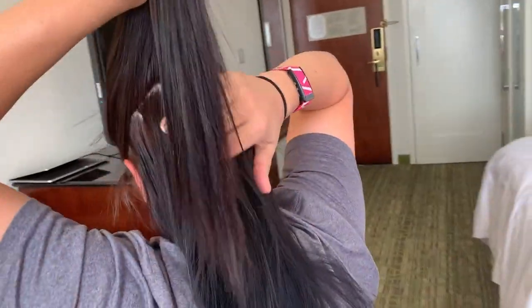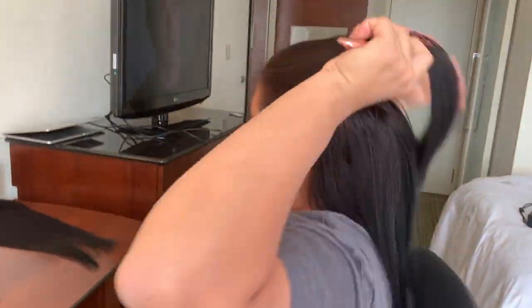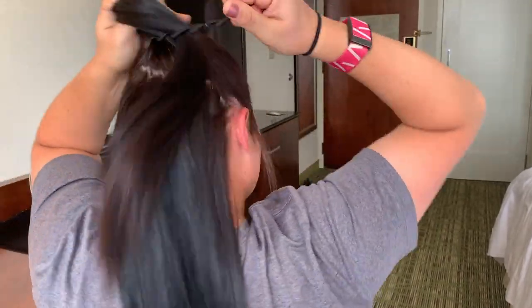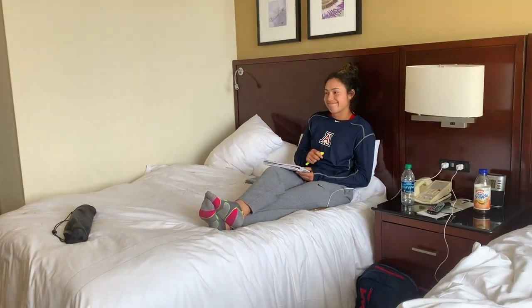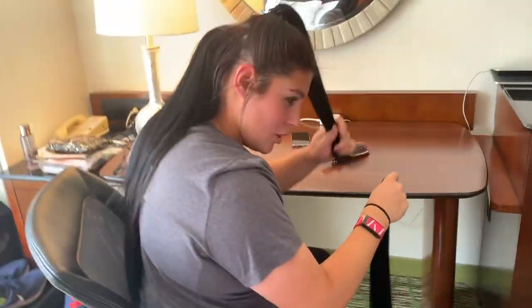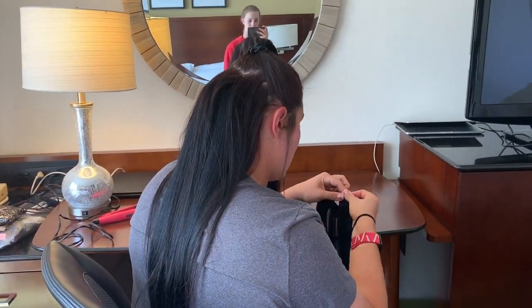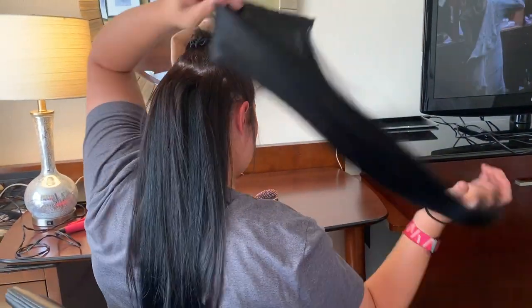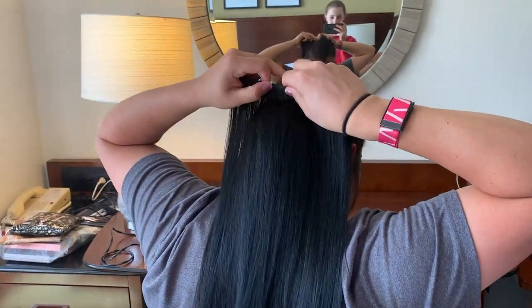So this last piece of extensions will go right side up instead of flipped, since it's going to be on the very top and it's a little bit longer. I'll cinch the ends like I did with the last one, but this one is going to be a little bit harder because it has five clips instead of three. The two very top clips will just go over the top of the other clip — like that.